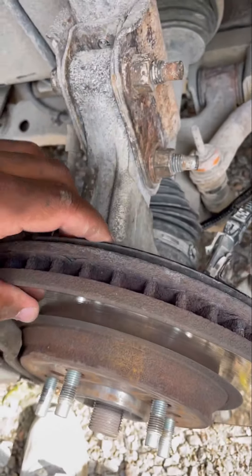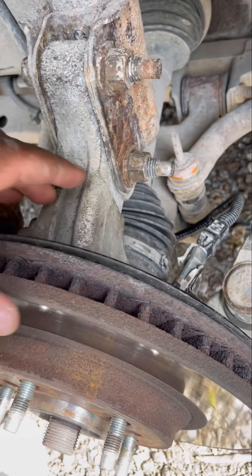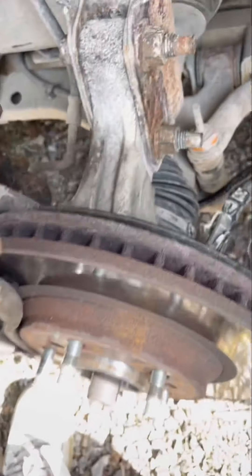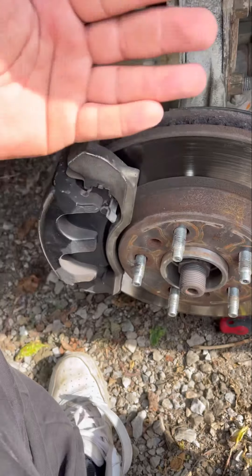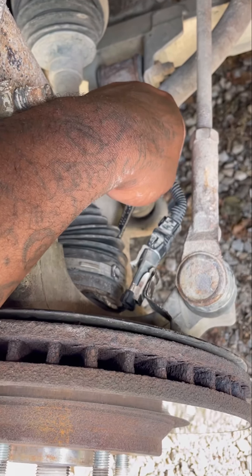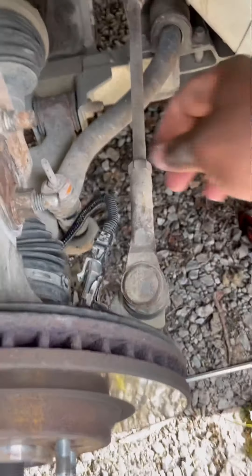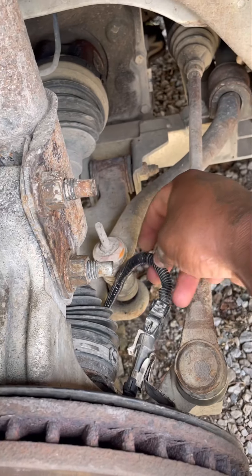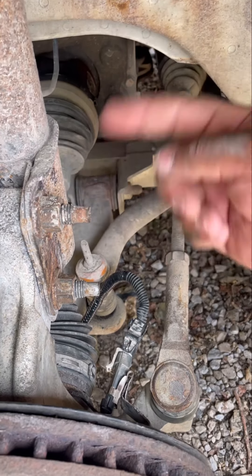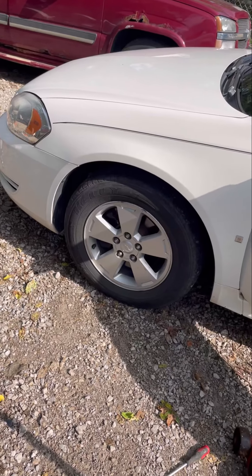Don't worry about the slack in the wire — you have to think, this wheel is constantly turning, so it needs slack. And that's actually where the problem came in: the broken wire. If this wheel is always turning back and forth, it's going to break the wire. This is a common problem — won't be the last time it happens. The wires get frail as they move and eventually break.